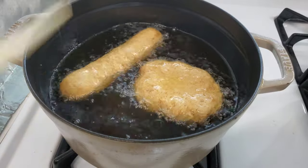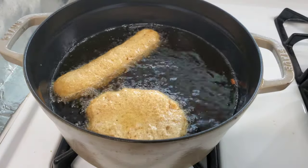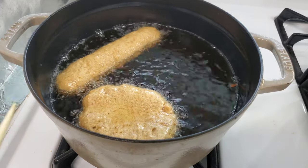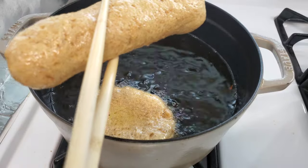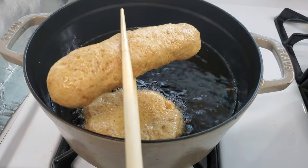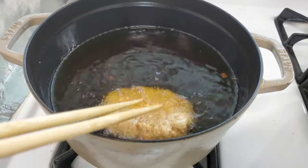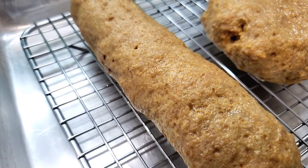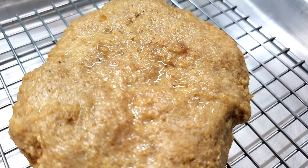These guys are almost done. Listen — they're singing, saying 'Hey, we're done, take us out!' Look at this color — nice, light golden brown, exactly what you want. Taking them out and putting them on a wire rack to cool. Perfect golden brown and delicious. Look at how beautiful these guys are.